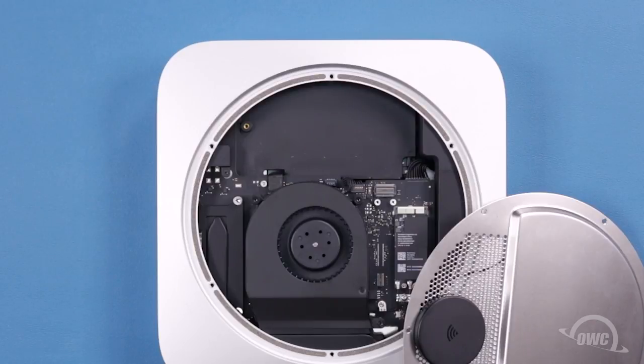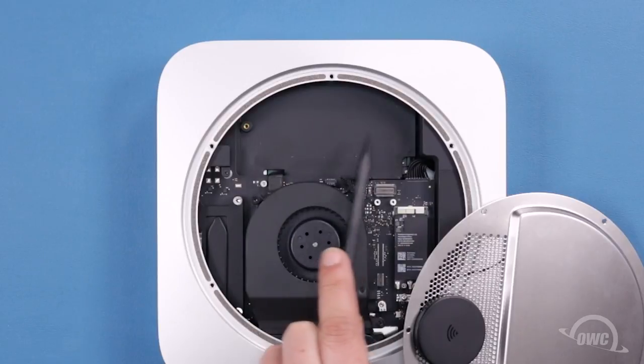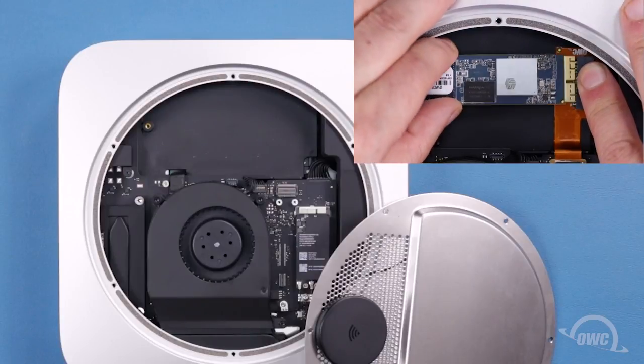If your Mac Mini already has a PCIe SSD installed, it will be located here. All you'll need to do to remove it is unscrew the Torx T5 screw here, and then wiggle the old drive out of its socket.